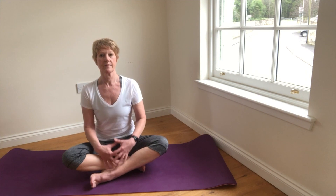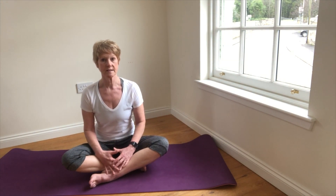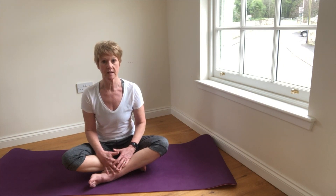Whereas deep breathing utilises all of the respiratory muscles and all of the areas of the lungs, even the remote air sacs.